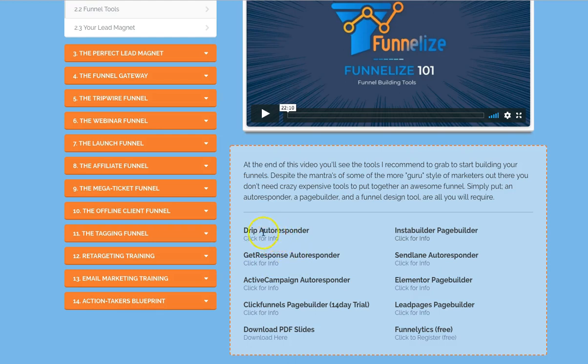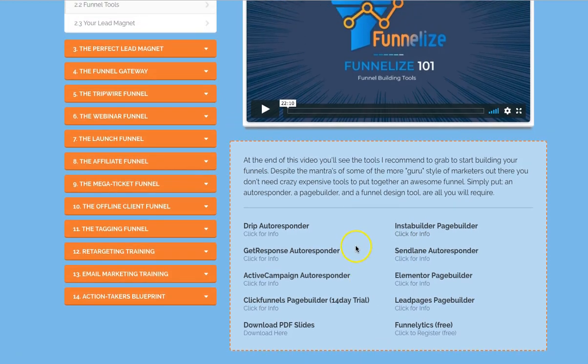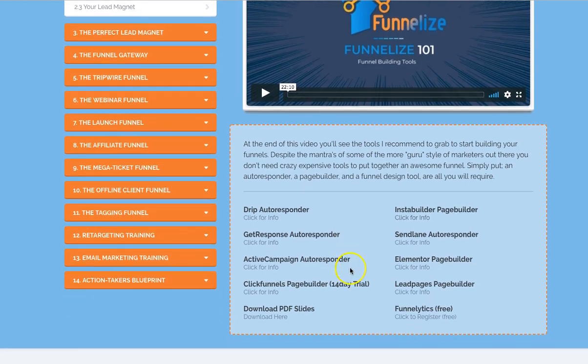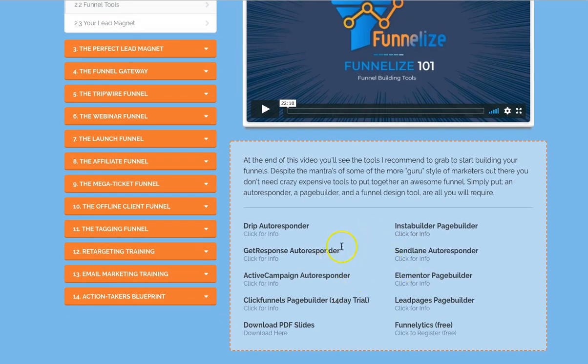There's another thing I want to talk about — this funnel tools section here. He's got funnel tools, this is what he recommends. He uses Drip Autoresponder, but you can also use GetResponse, SendLane, or any of these he's recommended. There's also Instant Builder — they're page builders. And there's ClickFunnels. I won't recommend ClickFunnels simply because I think it's about $90, or the high-end one is like $300. But I've got you covered there with my bonuses.